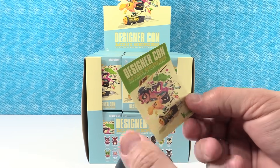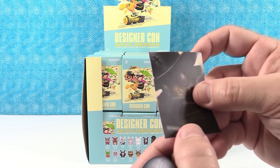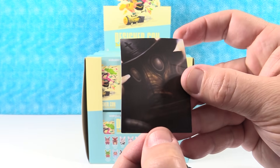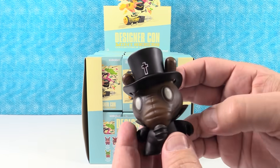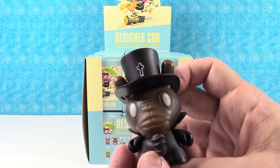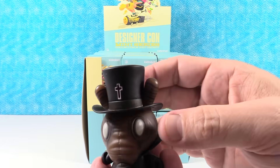We got a card. So here's our card. And our figure is Black Magic - a one out of 24. He's got, like, the cross on his top hat. Reminds me of Slash from Guns N' Roses.